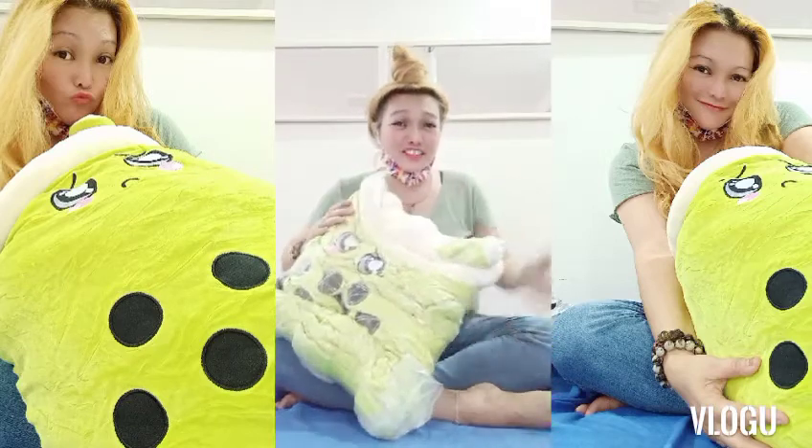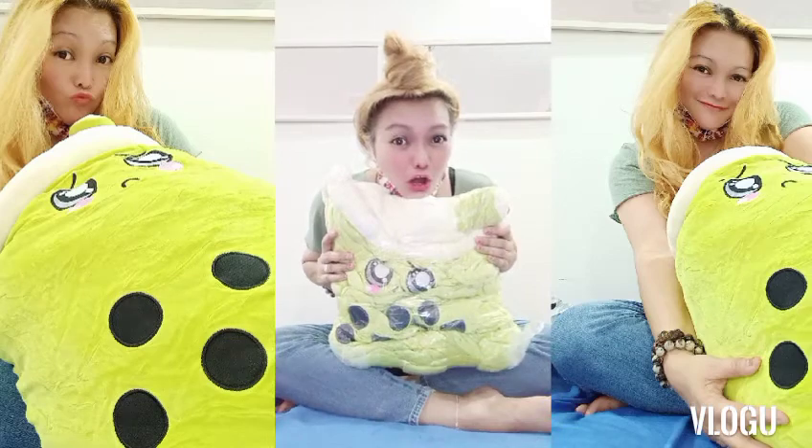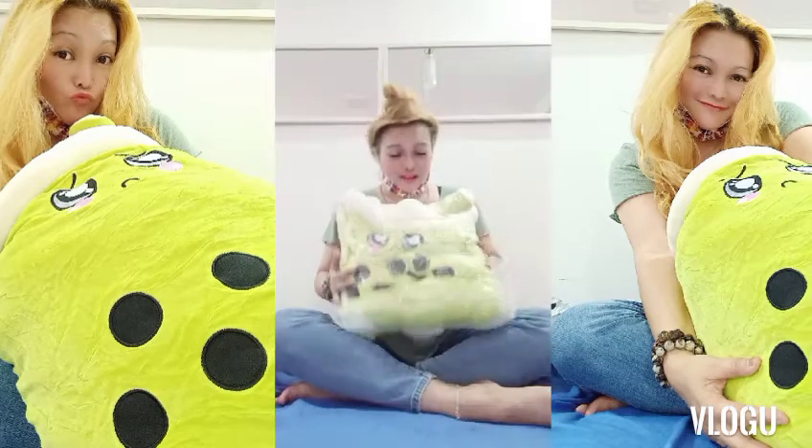So my favorite color is green — thank you, thank you, thank you so much. Ang galing! Grabe! Kaloka! Parang ayoko na siyang i-open, ganyan na.